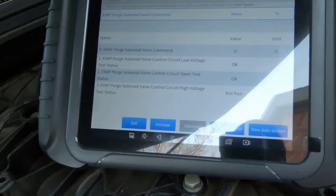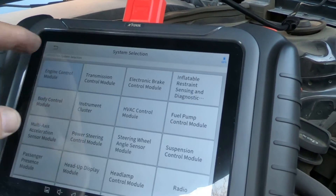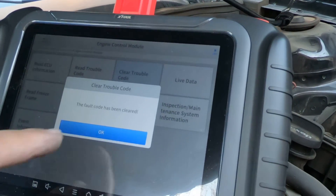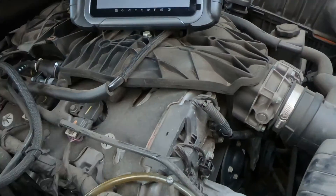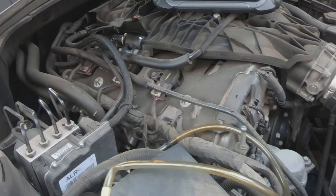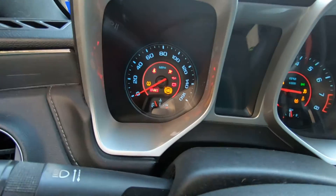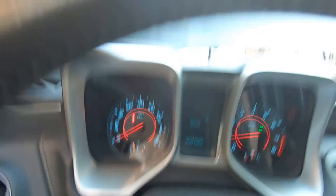We'll go ahead and exit out of this. The only thing I'm going to do now — go back to engine control module and clear the trouble codes. That should have taken care of everything. I'm going to put the cover back on and start it up to make sure the check engine light is out. We're going to start it up just to show that the engine light should be out. All lights are out. Of course I've still got the hood up, but everything's looking good.